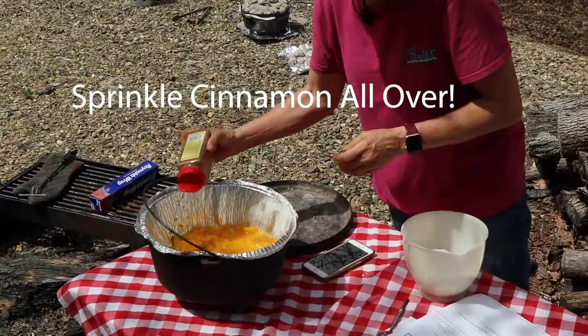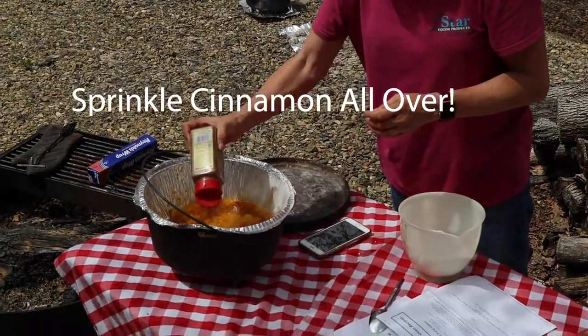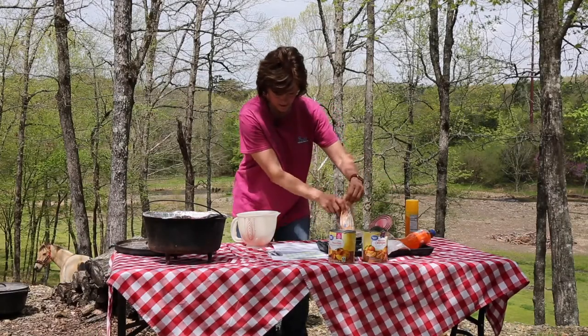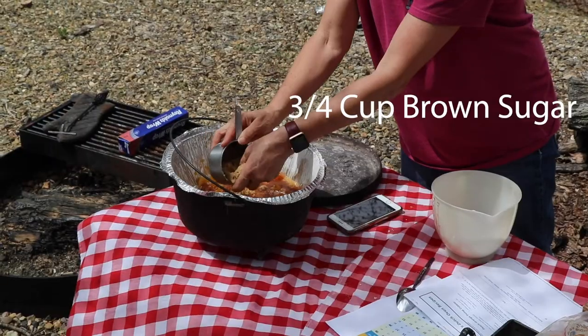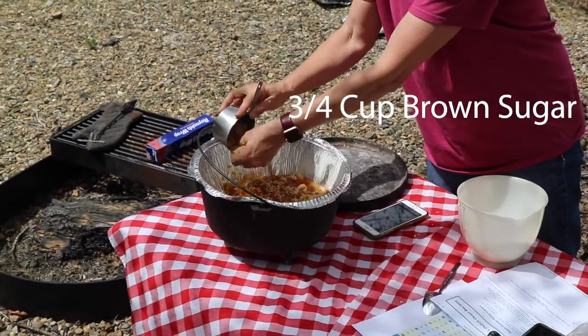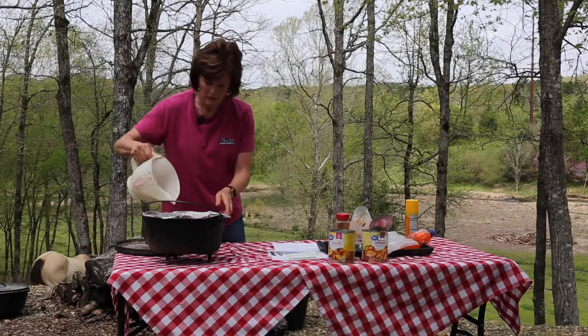I put a little cinnamon in here on top of the fruit and I'm going to add three-fourths of a cup of brown sugar. I'm just sprinkling it on the top — I'm not going to stir it — and then I'm going to dump my cake mix on top.